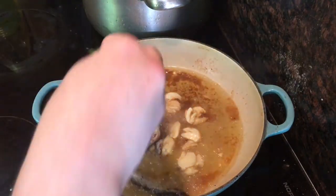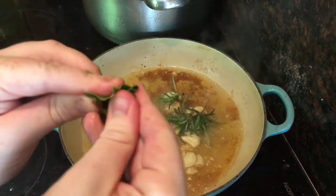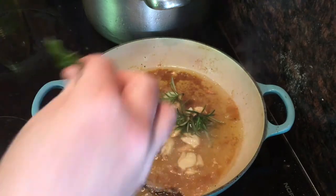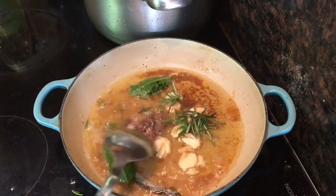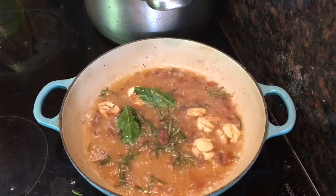Now take a sprig of fresh rosemary, pull off the leaves and add them in. Then add two fresh bay leaves — crumpling them up like this will really help them to release their flavour. Just throw them in as well. Now stir-fry everything for about two minutes, making sure you try to break up those anchovies just to help them dissolve into the sauce.